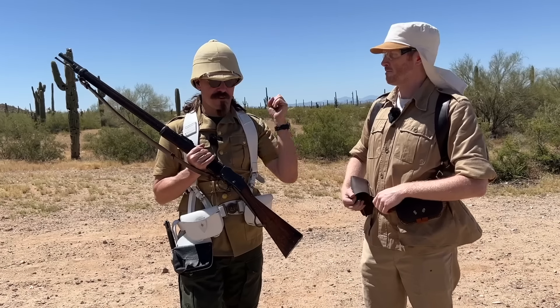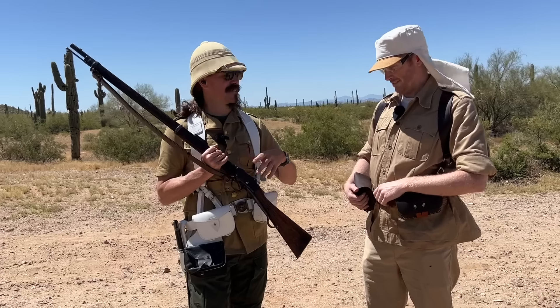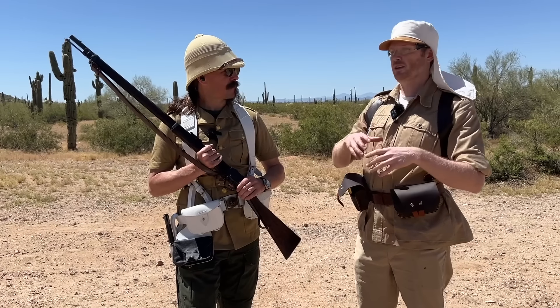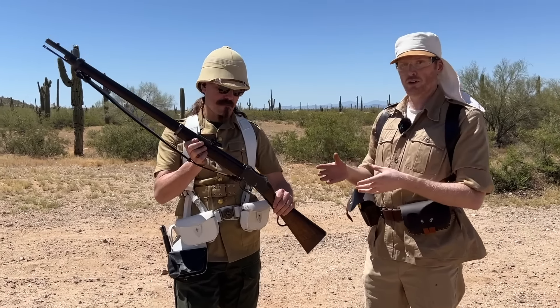The Snyder was a 577 straight case, because it had been used — it was a conversion for 58-caliber muskets. So the British, unlike the Americans, realized that was not ideal. So they adopted a true, made-from-scratch breech loader, the Martini.